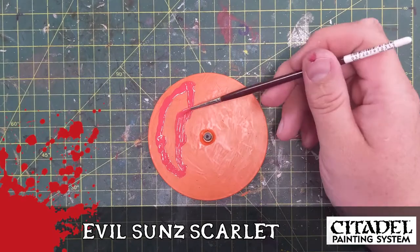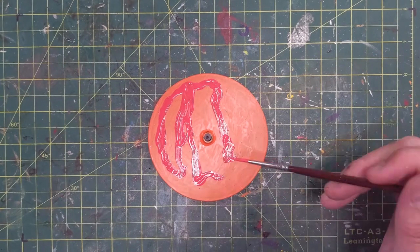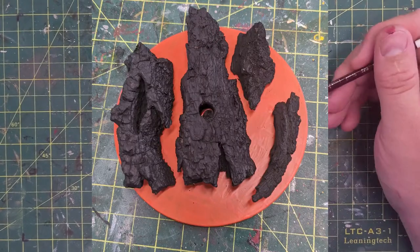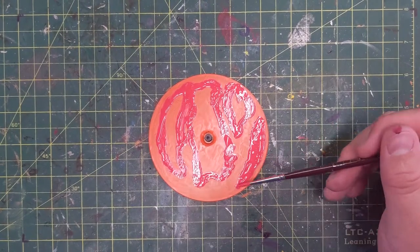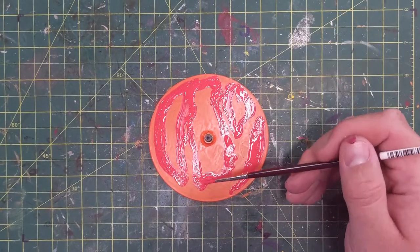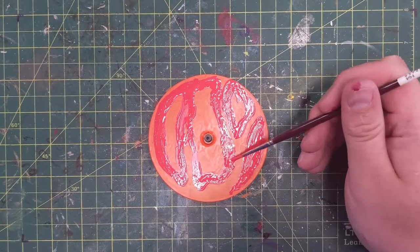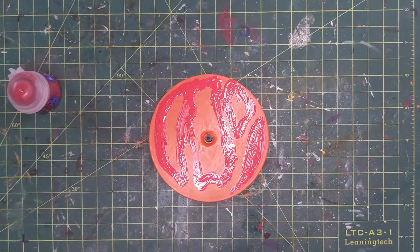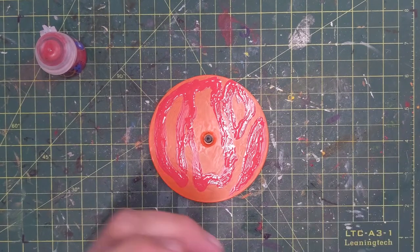I marked the rock positions on there with pencil and I'm starting with Evil Sun Scarlet on the edges. I don't have to paint underneath where the rocks will cover. The closer you are to solid rock, the cooler the lava will be, so I'm painting out those areas. Everything outside of that will be yellow and orange. I'm thinning that paint a bit and building out the colors. Evil Sun Scarlet first, then Troll Slayer Orange was already down as the base.